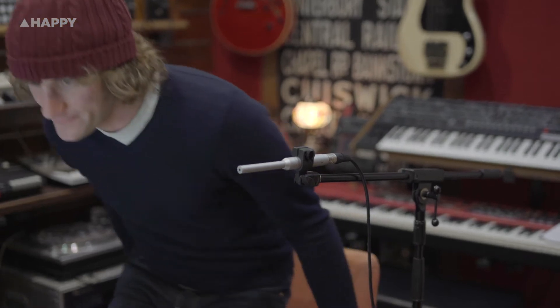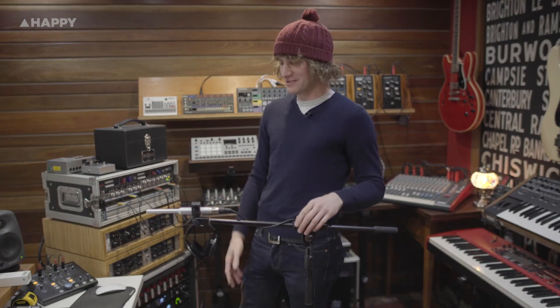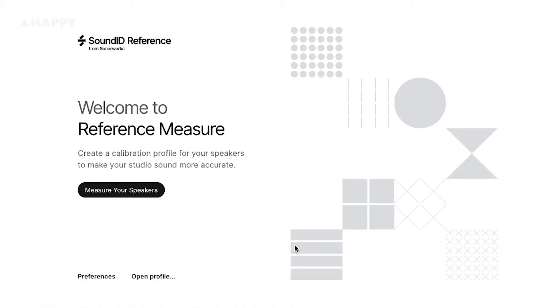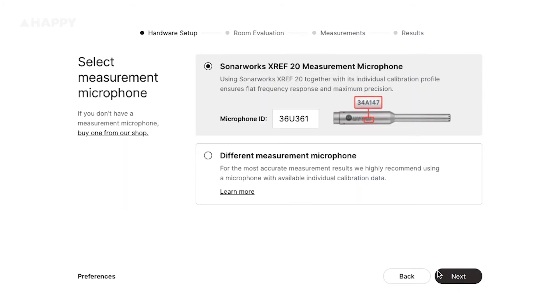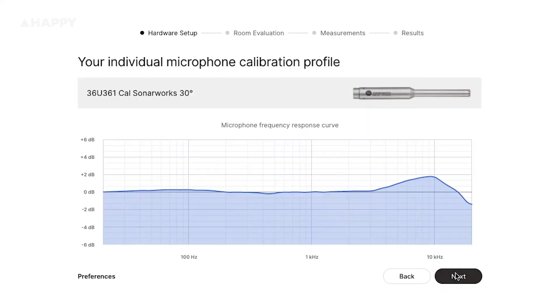We're setting up the reference microphone to calibrate our speakers for the SoundID Reference from Sonarworks. It says to carry the mic around by hand, but I'm going to put it in a stand because the stand is much better at holding a mic still than I am. We have 48 volts running, the mic input is not connected to the speaker outputs, we have an interface being used, and we have a 44.1 kHz sample rate. Our mic ID is entered and here is our calibration profile of the mic — you'll see there's a little bit of a bump at 10k.